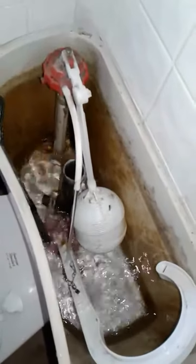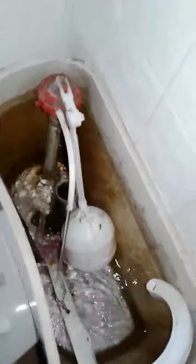Hi everyone, more tips for conserving water in the bathroom. See the white floaty thing right here? It's called the ball cock.